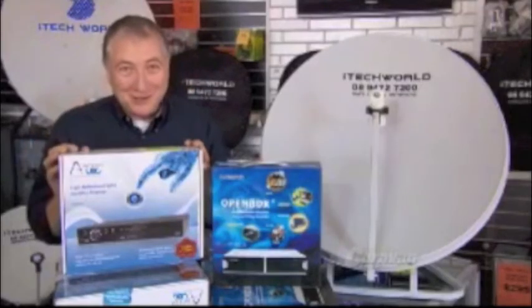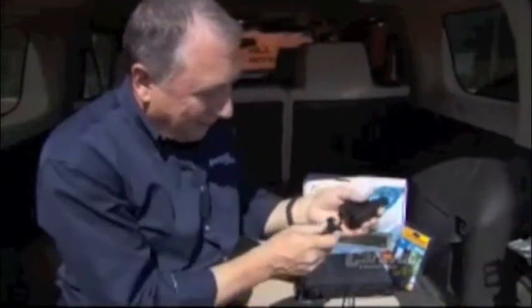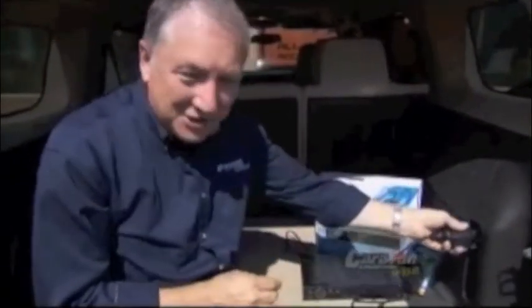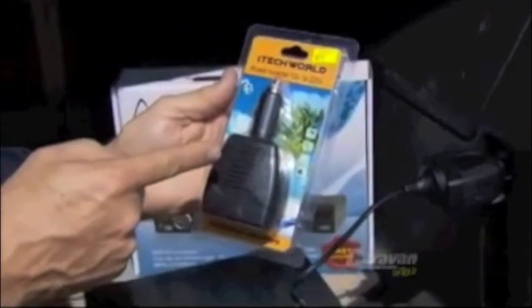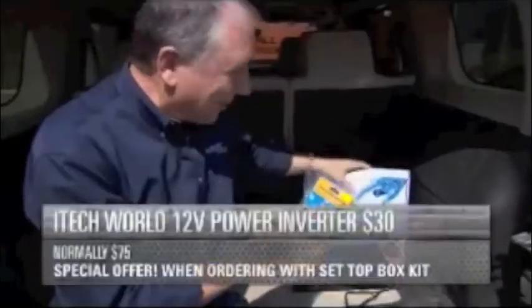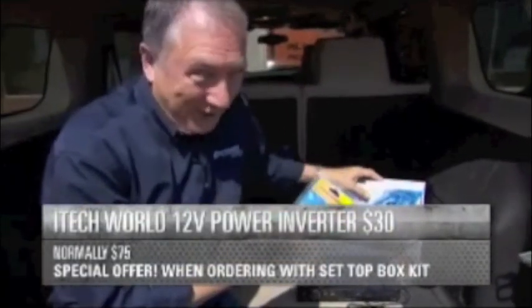Or, if you've got pay satellite TV at home, you can use that. How do you have your satellite TV when you're free camping? Easy — iTech World have solved it. You get one of the iTech World inverters, plug your 240-volt into there, straight into your 12-volt — you've got it. Normally $75, but for you it's $30 when you order one of these kits. What a deal.